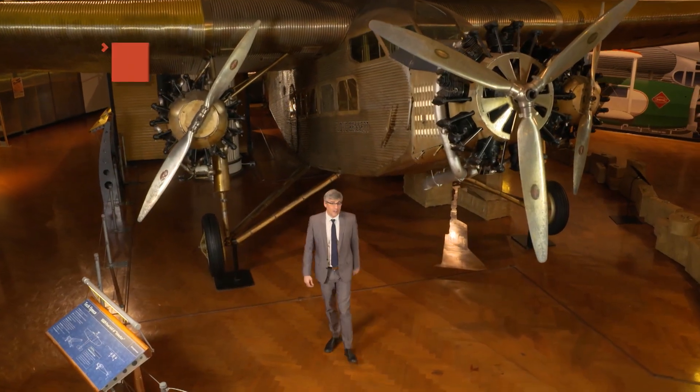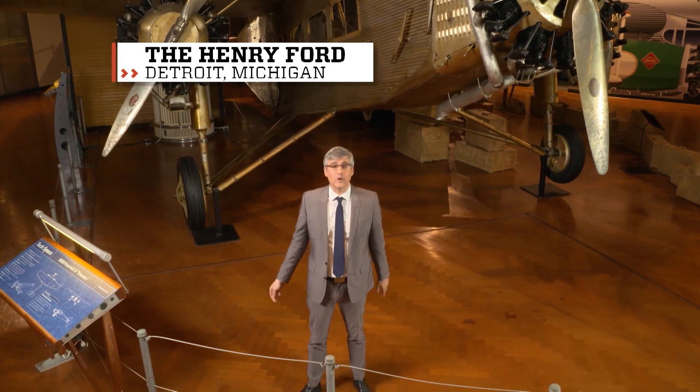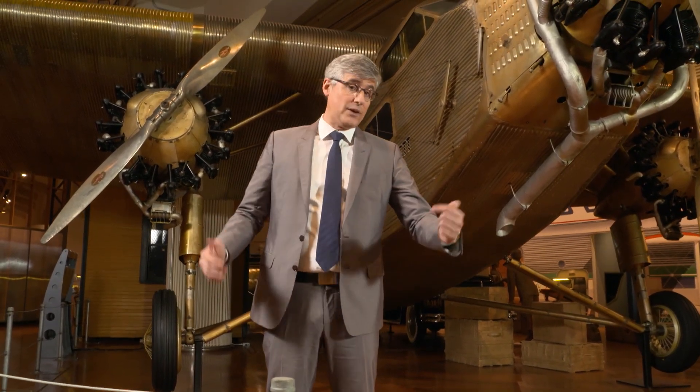The great outdoors. It used to be that we humans would head to the wilderness for a break from civilization. Of course, that was before we felt the need to instantly post pictures of every deer or waterfall we see. The problem with us trying to channel Ansel Adams with our smartphones is that there's no place to plug in our devices on the side of a mountain.